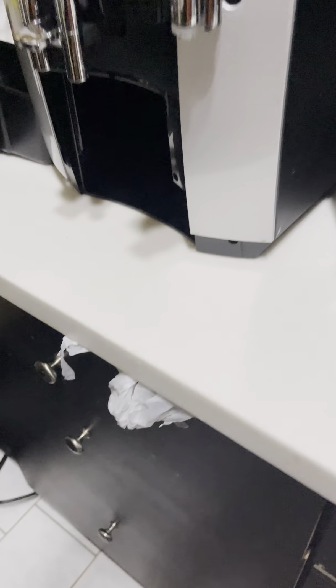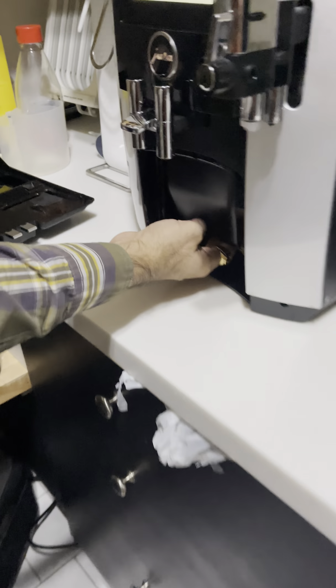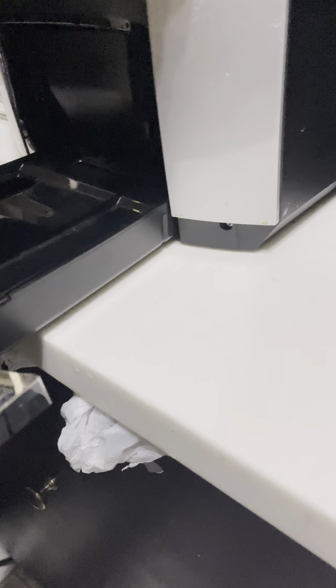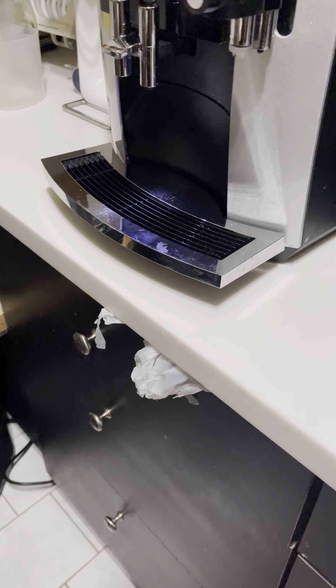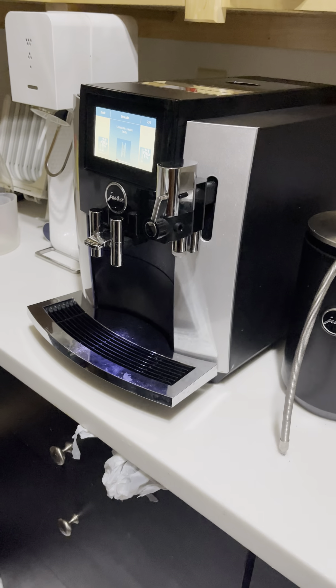One other issue I was having is that the machine's grounds container would sometimes not go in properly. My brother-in-law is going to demonstrate how to fit it correctly. He went in, put it underneath, and then slid it in — that gets rid of the flap that was blocking the way. That's part one. This is my brother-in-law; he is the technical genius and he helped me figure out a lot of these things.